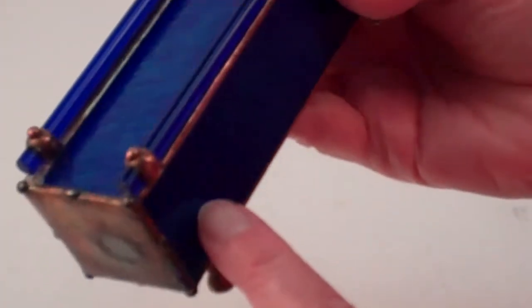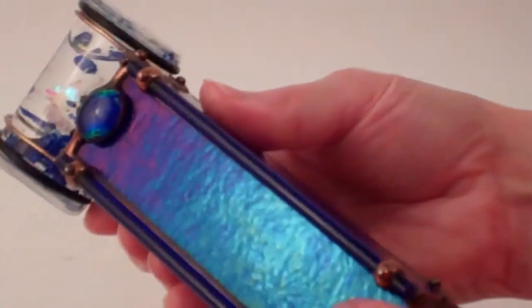The exterior of the kaleidoscope is a sapphire blue — not iridized, this is a dichroic glass to the exterior. She's added a gorgeous fused dichroic glass piece to the end here as well, as well as cobalt blue glass rods.